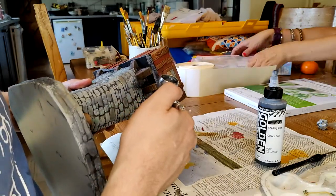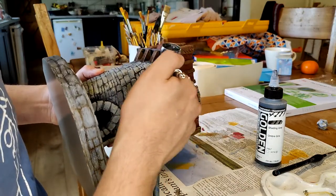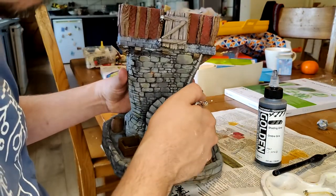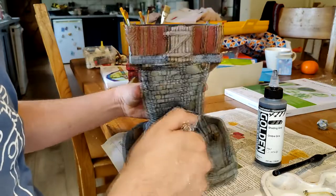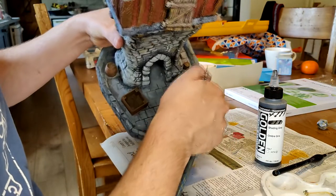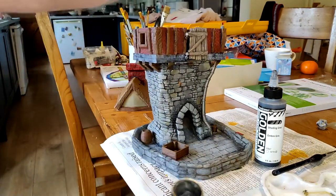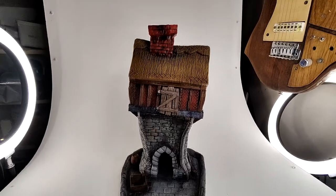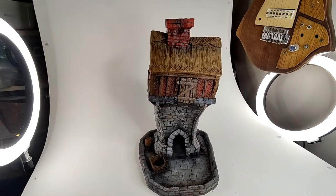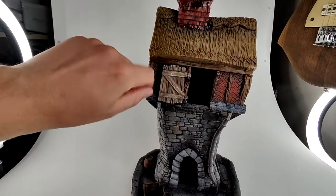The idea is you can use it as a general shading color over everything, and if it works it saves a lot of time. It does add a nice over-the-top shading that works well on miniatures and it's really quick, so I do recommend it — although it does come out a little bit glossy, which was my only problem. You can see how the black bits around the chimney are a little glossy, so some matte varnish would really finish that off, but overall pretty good.